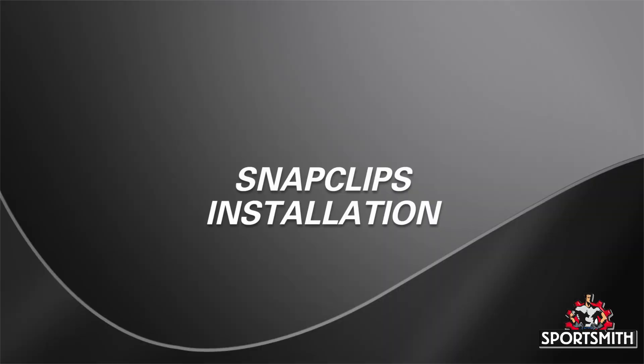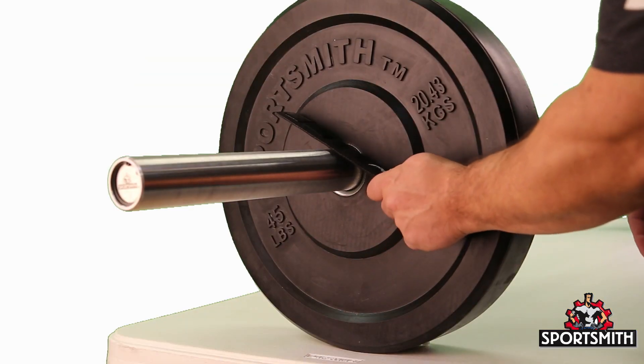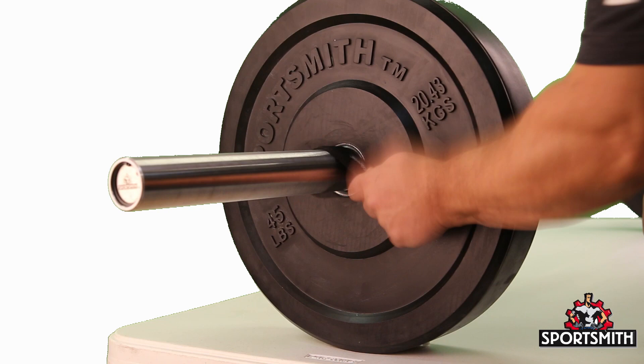To snap them on, hold the clip between your thumb and forefinger with your thumb on the logo side. Slap the clip down on the bar to make it begin to roll around the bar.